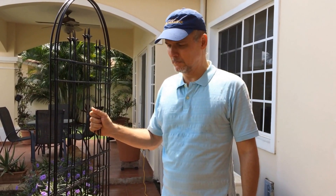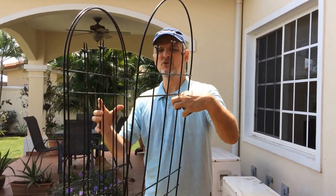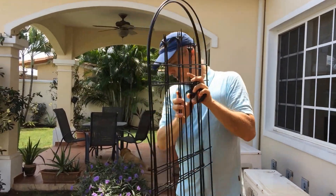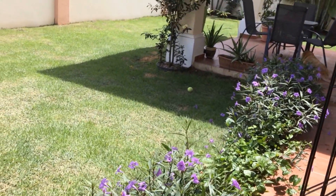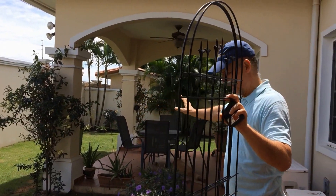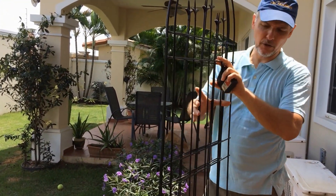Today's a simple project. We got these trellises — these are store-bought trellises that we're going to put in this area because these plants here need something to climb on. We want this to make a nice vegetation wall to hide a little bit of these air conditioning units.